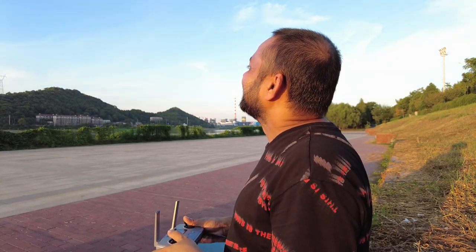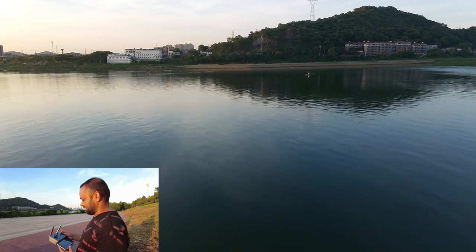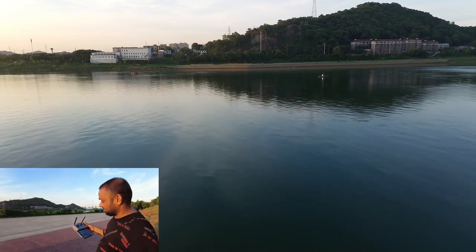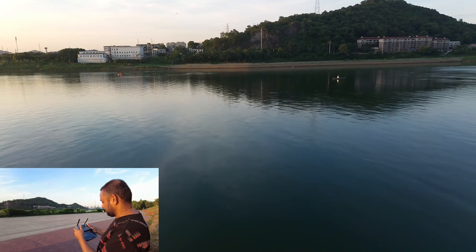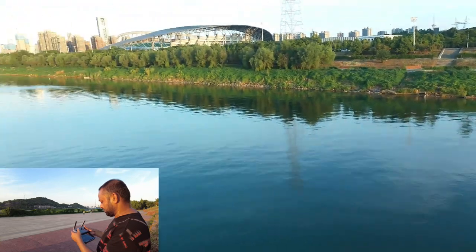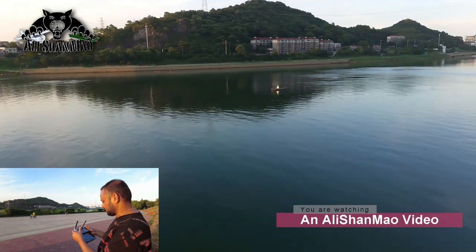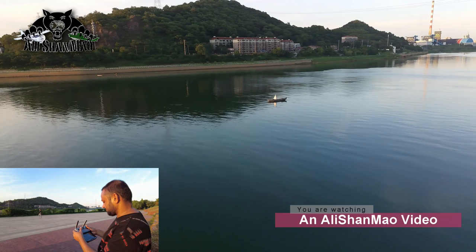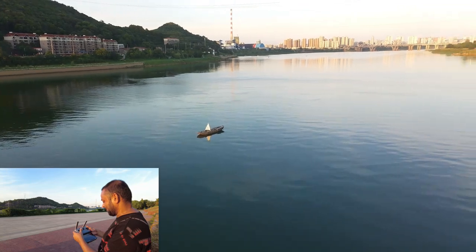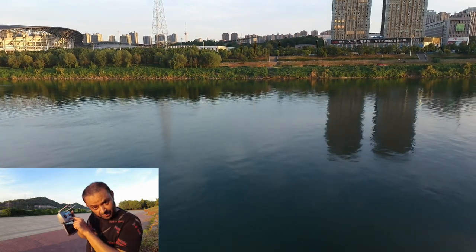Here we go. Let me start recording the video as well — okay, video is recording, quad is going. From the video you can see I'm going just a little to the side of the camera. I'm right over the water. Are we in the middle? Not yet, not yet — let's go to the middle. I think this little buoy-type boat marks the middle of the river. Right now — is it going to come back or not? Let's turn off the radio.